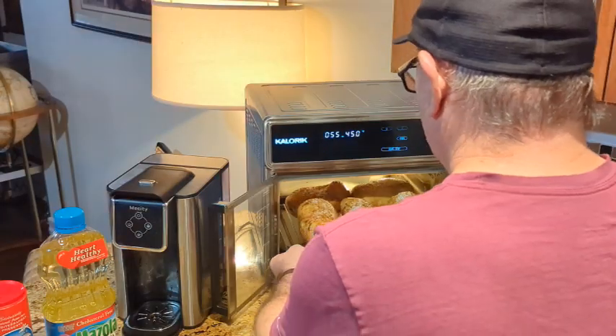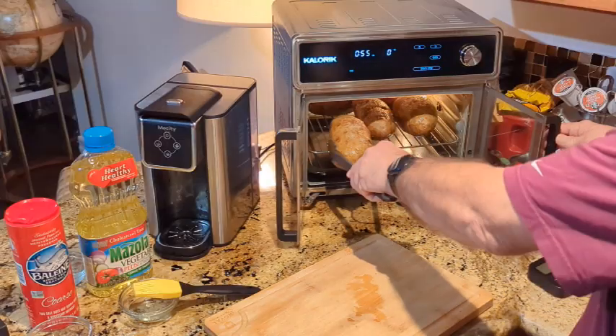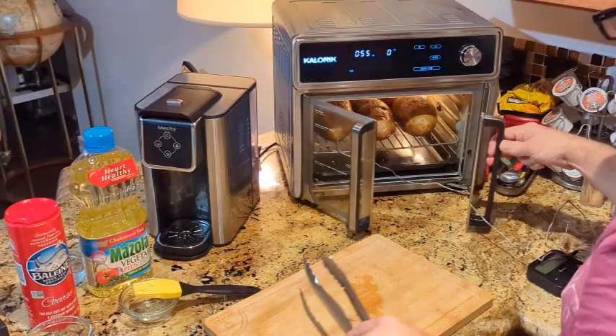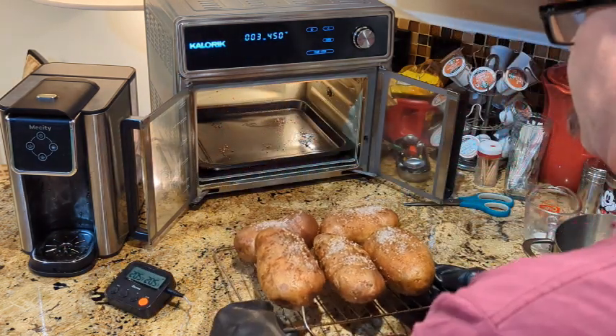Putting the baking tray in the bake-two position with the potatoes, and putting a temperature probe in one of them to monitor the temperature, pulling them out at 205 degrees.